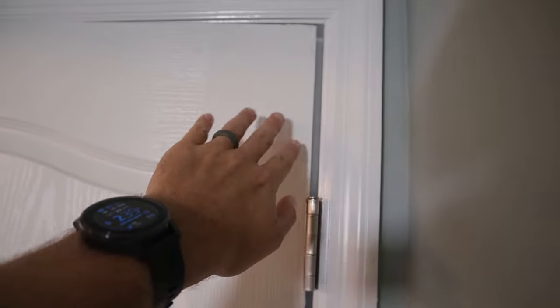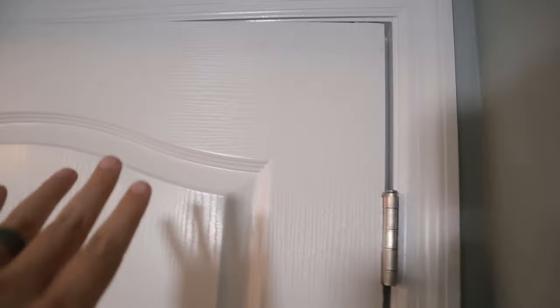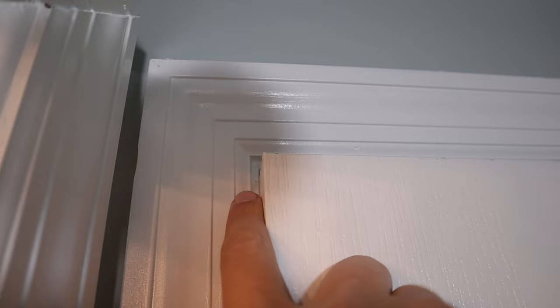If you take a look at the door up at the top, you can see a giant gap — that's because the door is sagging. Then if you go all the way down to the bottom, you'll see where the door is actually touching the inside of the frame. And over here where the door closes, as you can see, it's getting stuck. If I push it really hard I could probably close it, but it's getting stuck up at the top of the door frame.